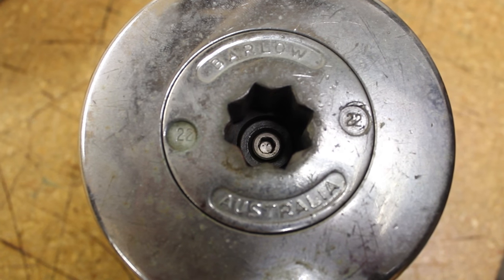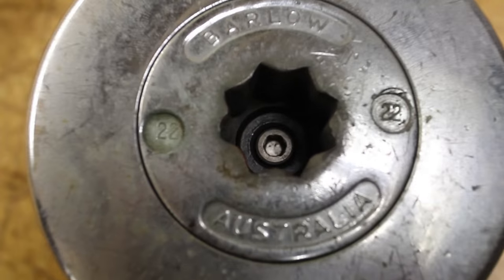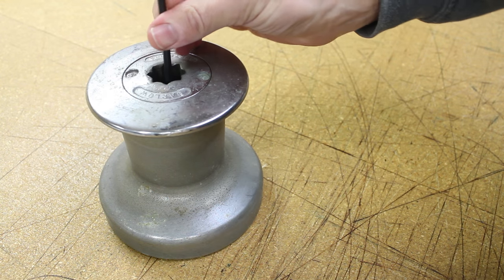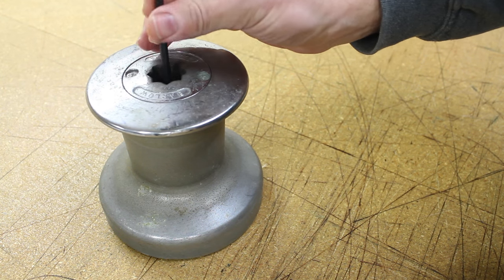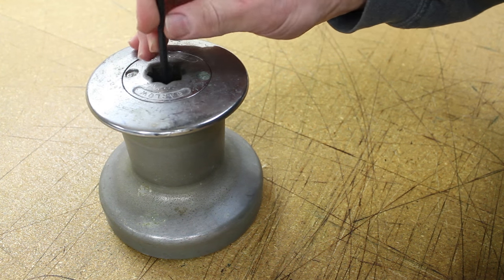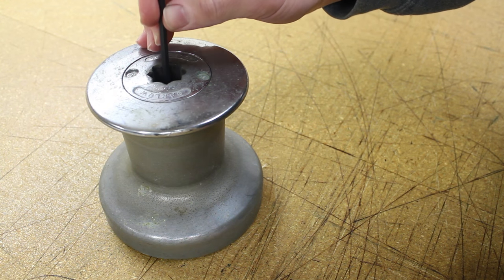The first step is to remove the allen head screw in the top center portion of the winch. Once the center screw has been loosened and removed, or at least loosened, you can then pull the winch up off of the hub, exposing the bearing and the spindle beneath it.